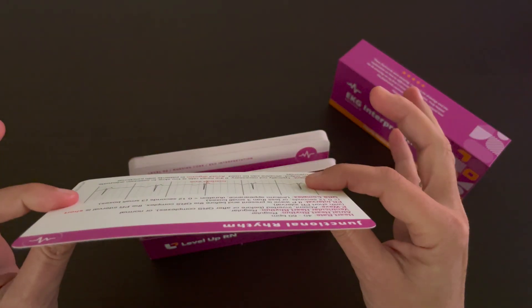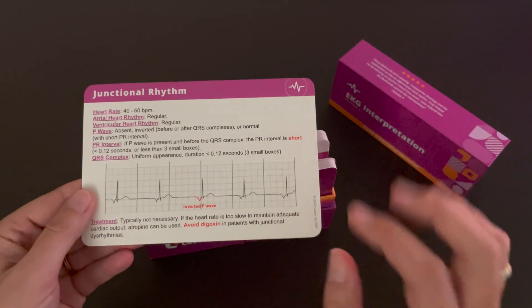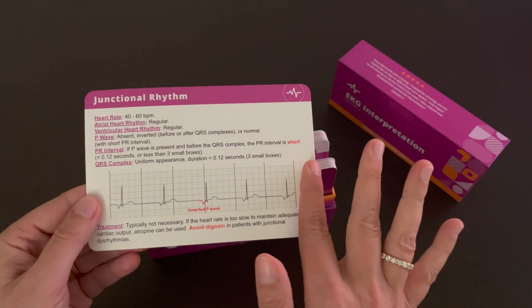Our cards are thick and durable. The front of the cards are glossy, and the back of the cards are matte so you can take notes or highlight information as needed.